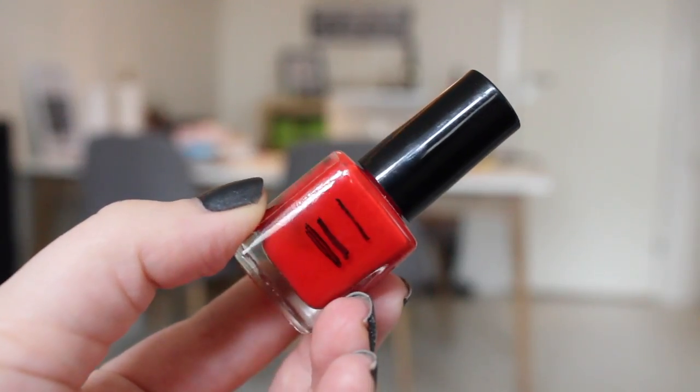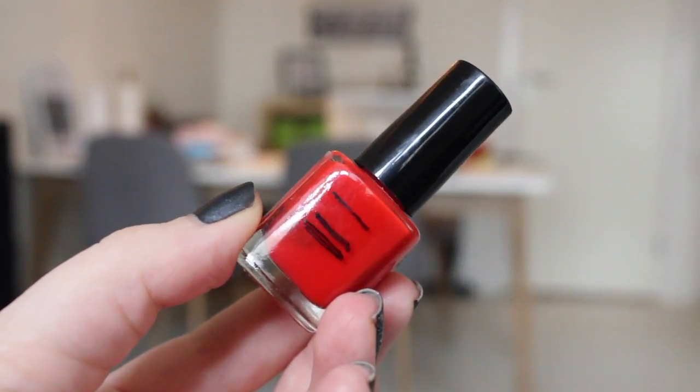For the red one, I have a new mark as well. You can see this better, but it's only a little bit. I used this once on my fingers and on my toes. And for the gray one, I used it twice or something, so that is very nice.